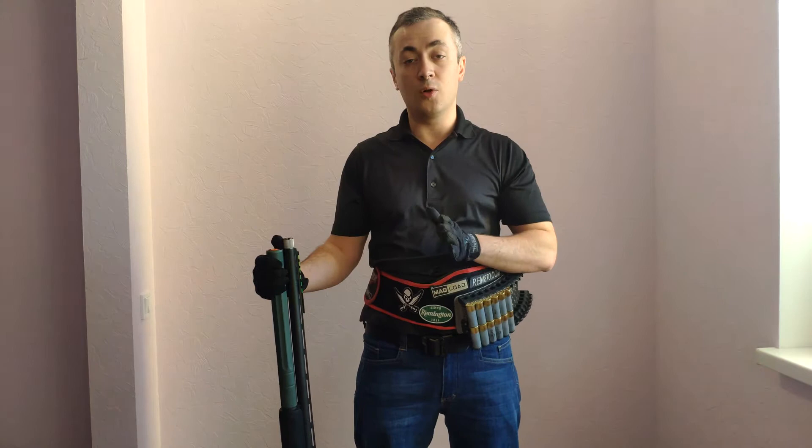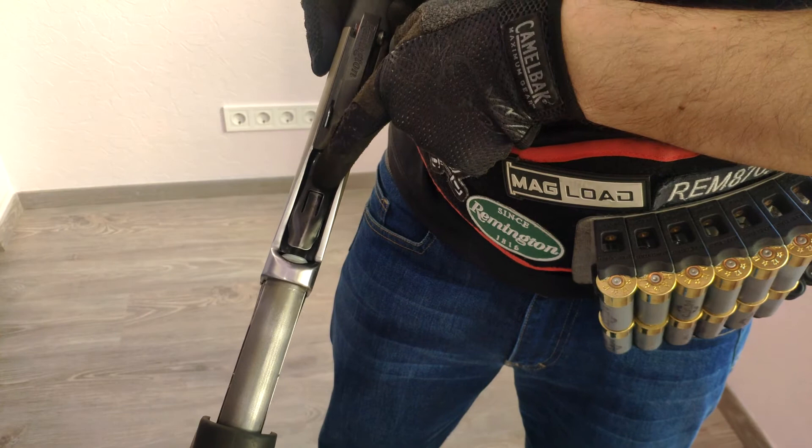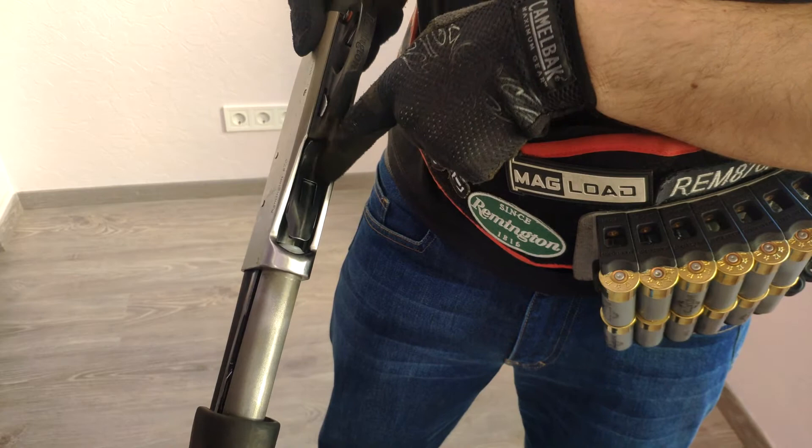So, first of all, use your carrier. Do not aim shot shells at the magazine tube. Try putting them in the middle of the carrier. As you can see, there is a U-shaped cut in the middle of the carrier, and you may use it to aim your shot shells.